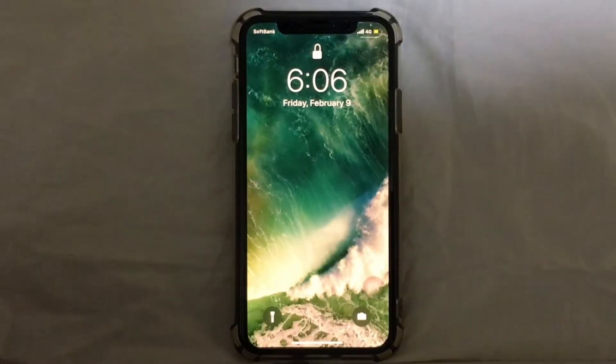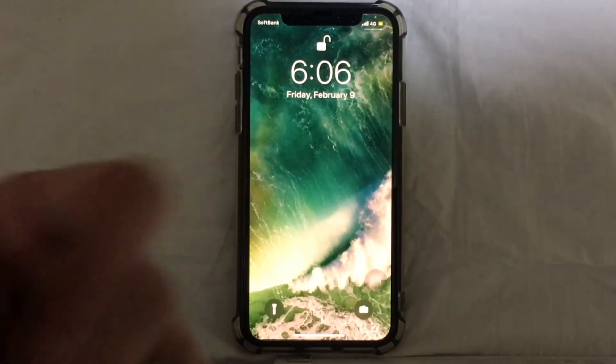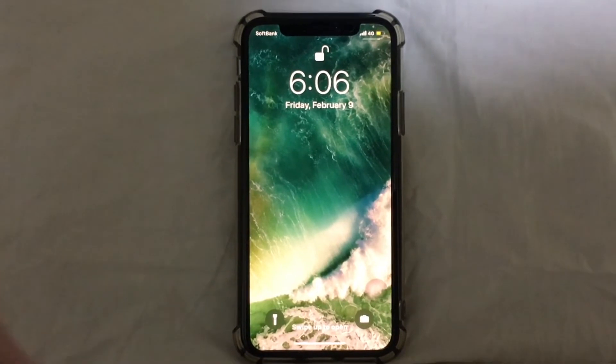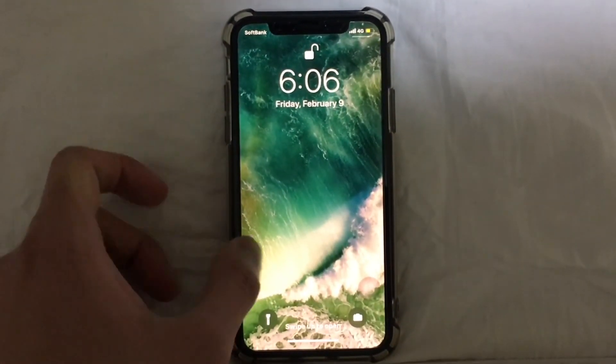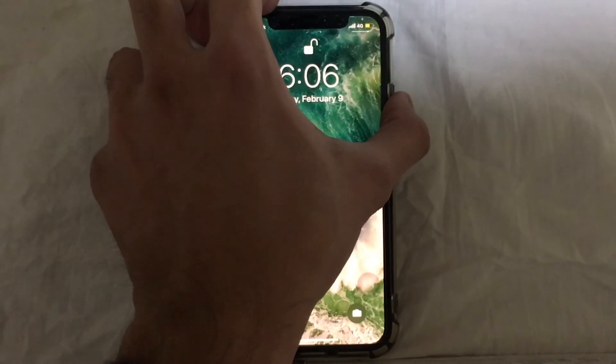Let's try if the setup was successfully done. I'm just going to tap on my screen and see if my iPhone can be unlocked. Here you go — as you can see from the animation, it is unlocked. I'll try it again — tap on the screen, and as you can see it is working.